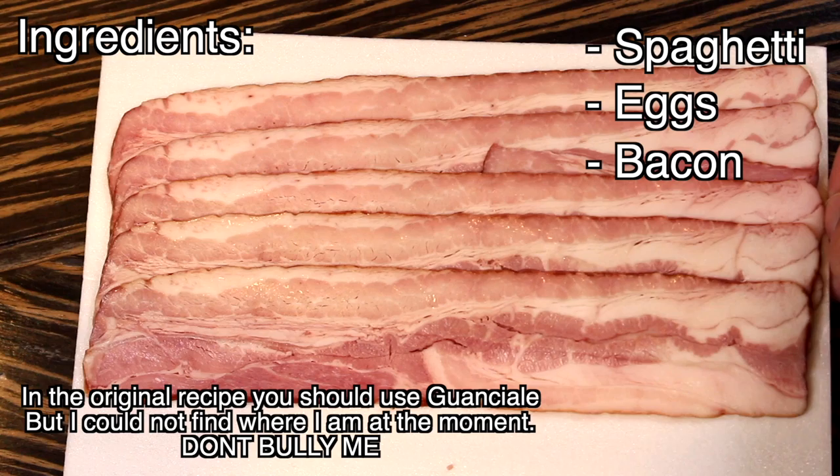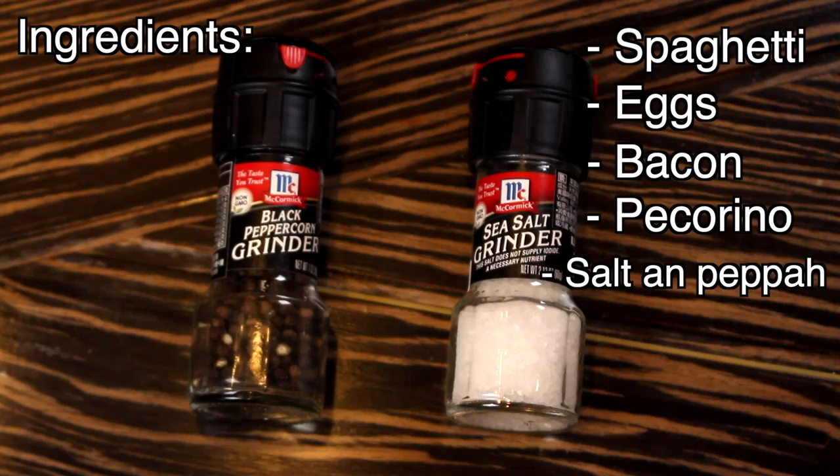For this recipe we will need spaghetti, eggs, bacon, pe— I'm sorry I can't speak Italian yet, because I will do an Italian voice reveal at 4 million subs. Subscribe now! Salt and pepper, bass — it's not a joke.